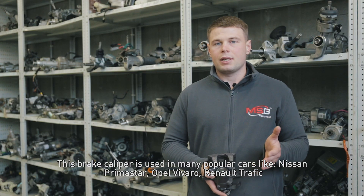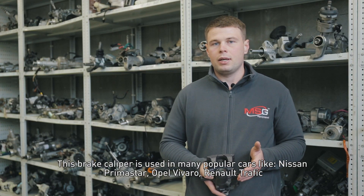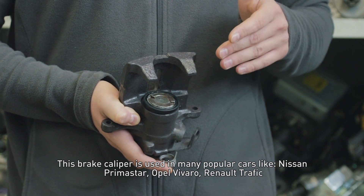This brake caliper is used in many popular cars like Nissan Primer Star, Opel Vivaro, and Renault Traffic.